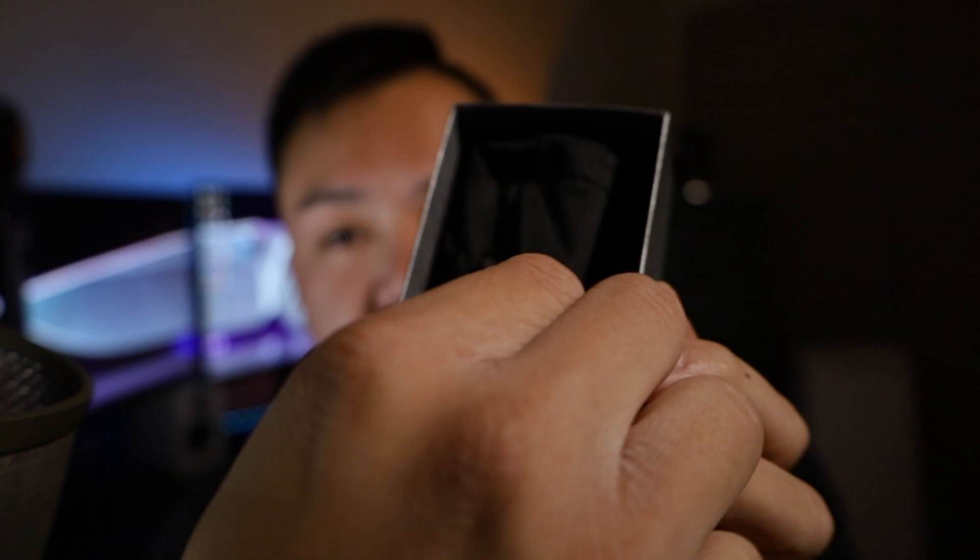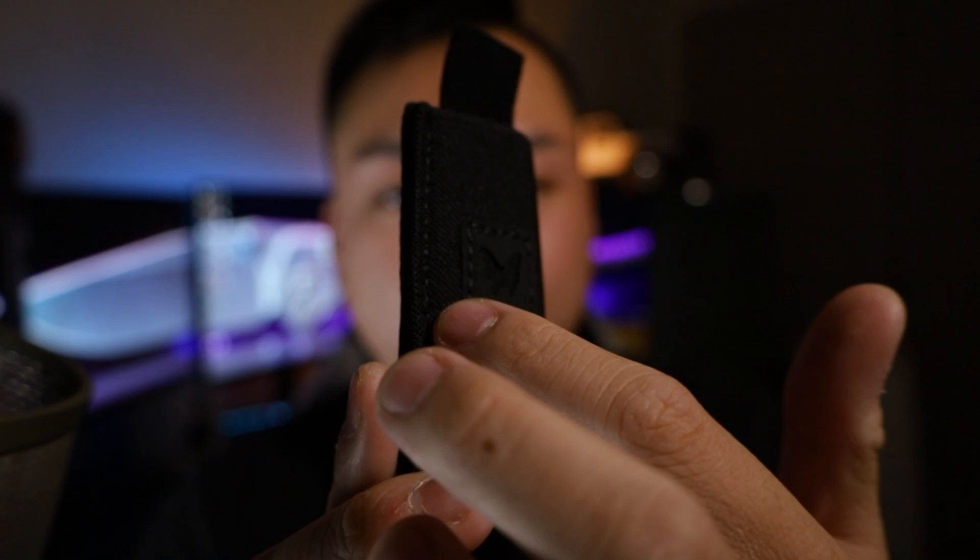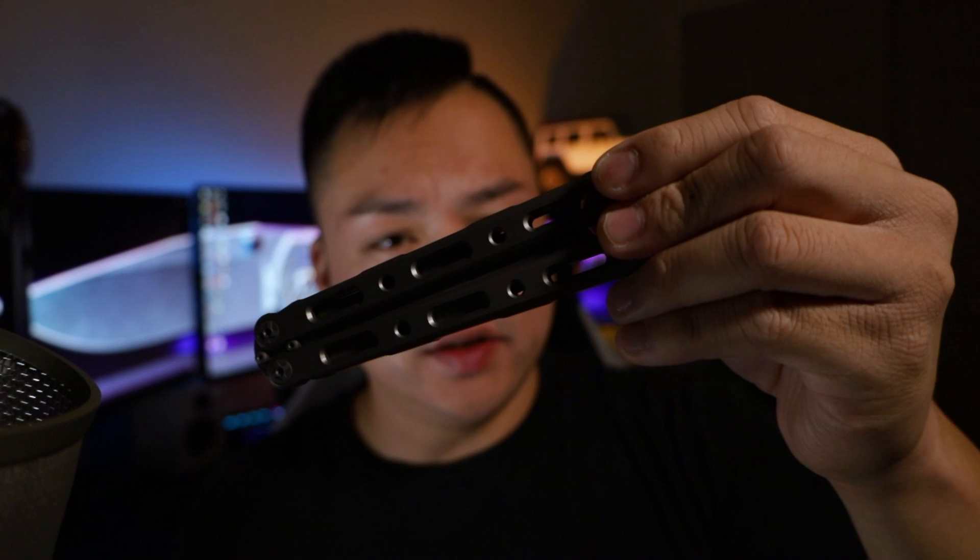As you can see, it comes in that blue classic box. First thing you'll notice is that the knife comes in a nice microfiber cloth from Benchmade — super nice that they include that. Next, it does come with a nice black sheath with the Benchmade logo embroidered on it, and a nice velcro piece that you can strap it in with.